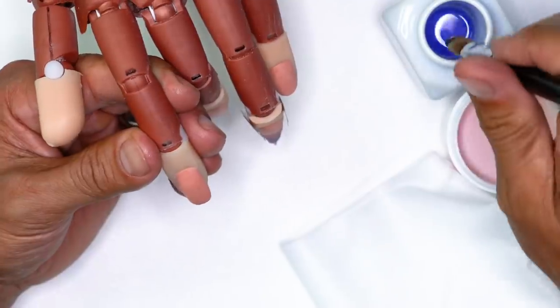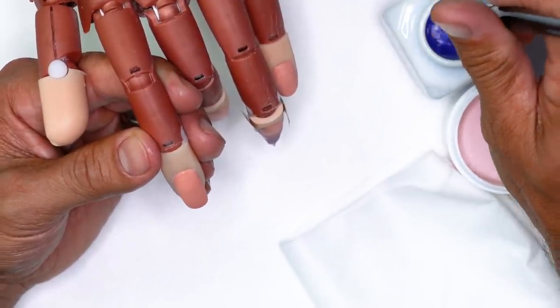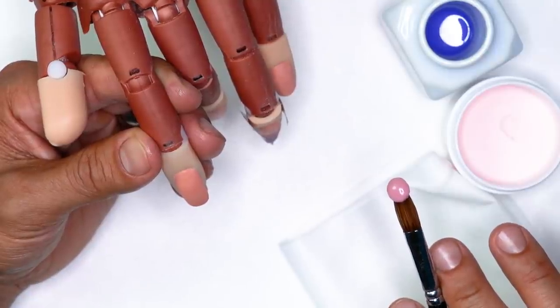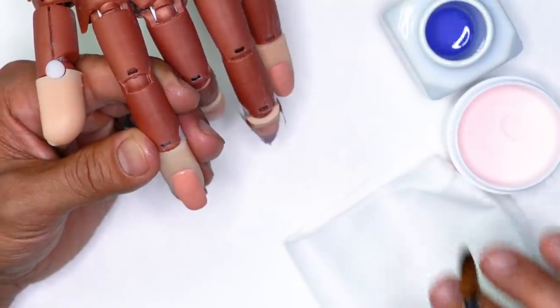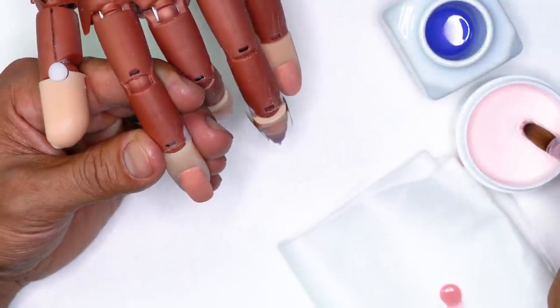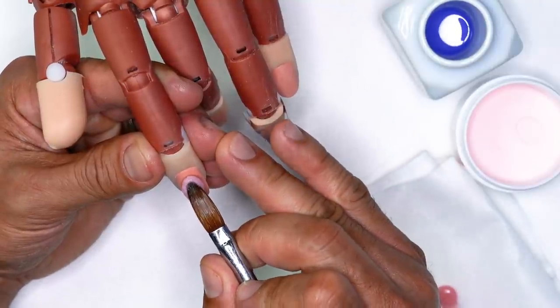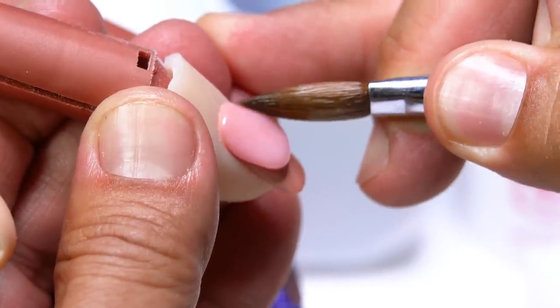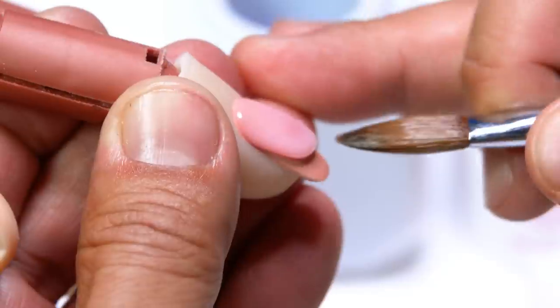I'm going to submerse my brush, get a nice amount of liquid, and bounce the brush — one, two, three, four. That timing is important because if you pick up a bead and get a nice pearl and set it down immediately, sometimes it can get away from you. You want it to move at a really nice pace. So I submerse, barely tap the side, bounce four times, count to three, and around the four count is when I set it down. Notice I can immediately start working around the perimeter of the nail as the bead starts to move forward.